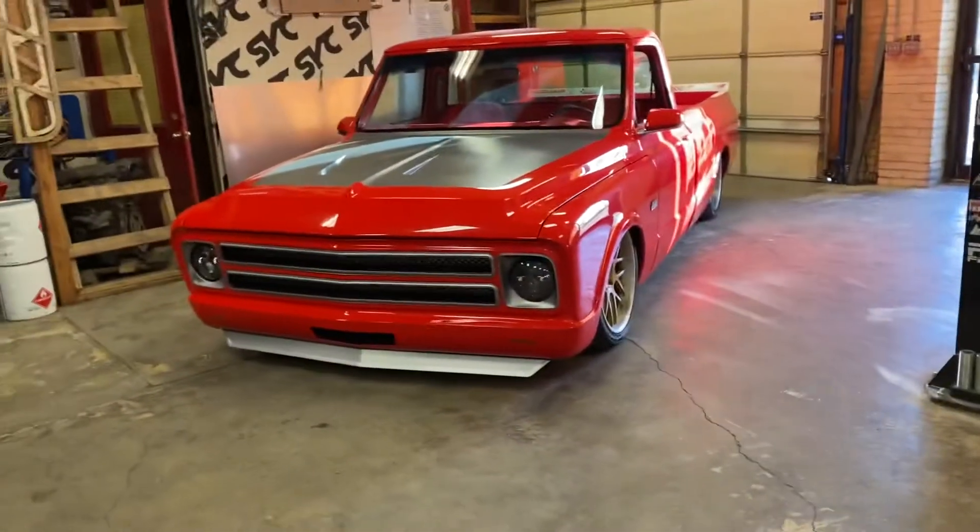Hey everybody, Jason Venata here at Venata Fabrication. So today I want to talk to you all about our front spoiler for the 60 to 72 C10 pickup. This is my truck with the front spoiler on it.